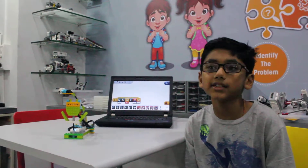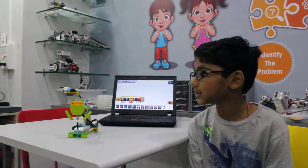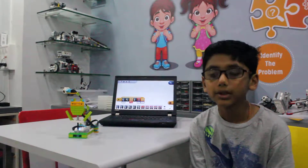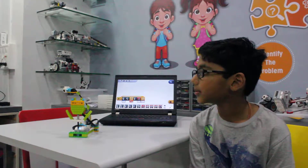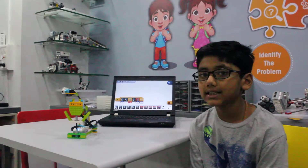Hi friends, my name is Om Donga and I am from RoboFun Lab, Surat. I will be presenting Plants It Pollinator from the Lego Education V2.0 set.